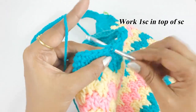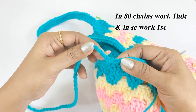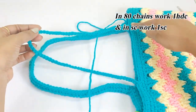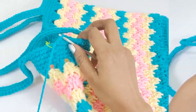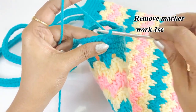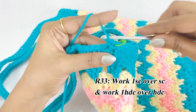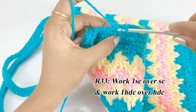In the top of the single crochet work one single crochet. Continue the pattern — single crochet over single crochet, and half double crochet over chain 80 — for both handles. Remove the marker, work one single crochet, and place a marker for the next round's first stitch.